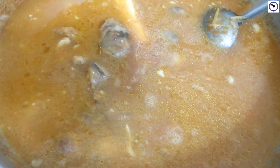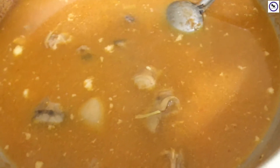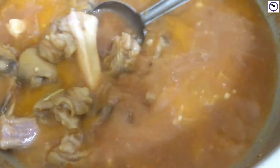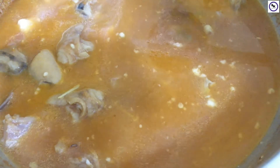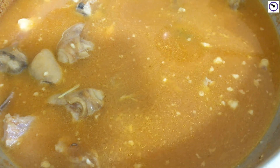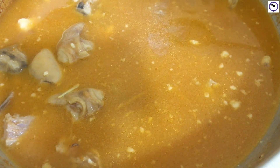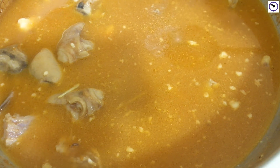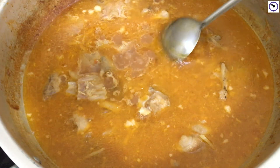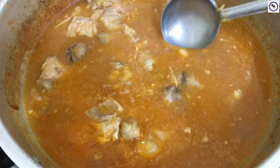Now we will cook it for 3-4 more minutes. Once it comes together, the flour will be ready. We will combine the flour with the rest of the dish.